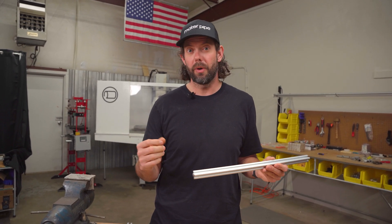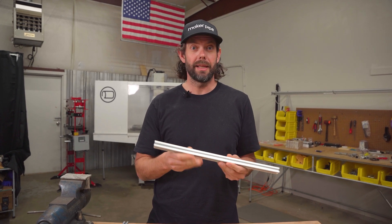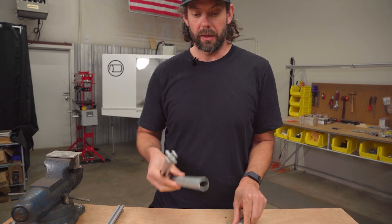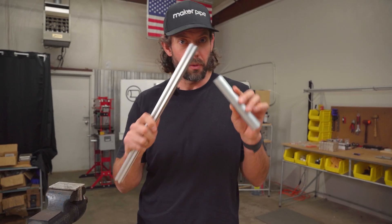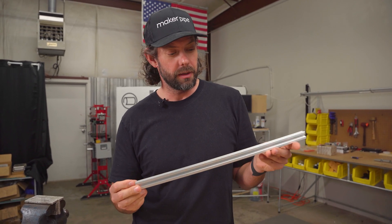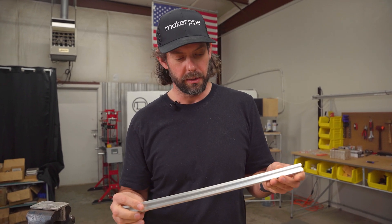What if we married the two? What if you were able to use extruded aluminum when you needed that precision and then electrical conduit when you just needed a pretty good rigid structure? That's been something on my mind — I've been thinking about it for years now and I'm finally getting a couple ideas together that I want to run by you guys and get your opinion on.